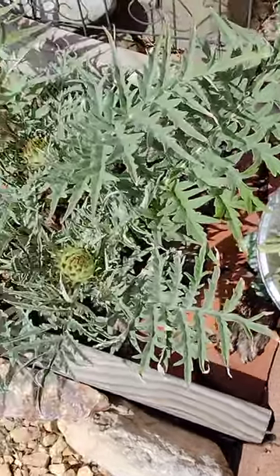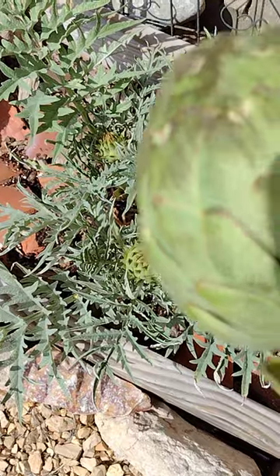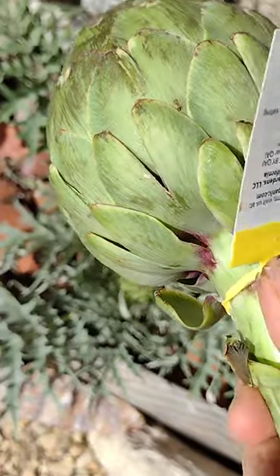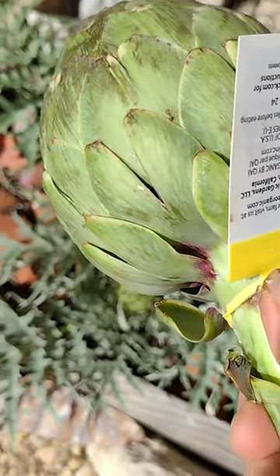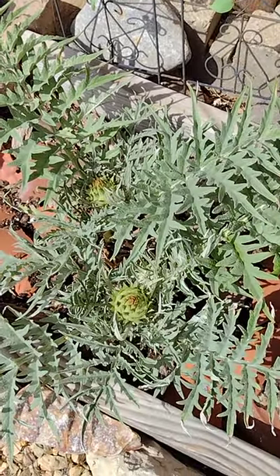But the little flowers which look like artichokes are not like this guy at all. With an artichoke we eat the bud, the flower. With this plant we eat the leaves — that's the difference.